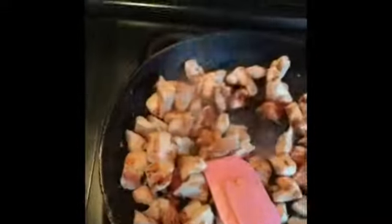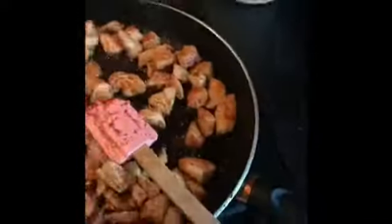I then add in all my little ingredients. I start off with my soy sauce, then I add some honey, sweet chilli, oyster sauce, onion powder and garlic salt.